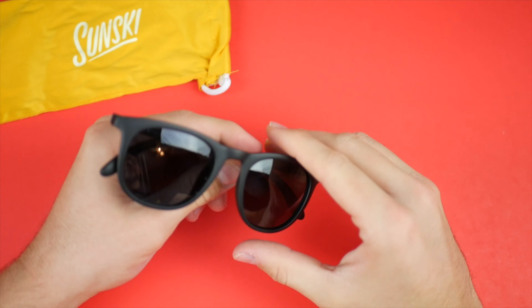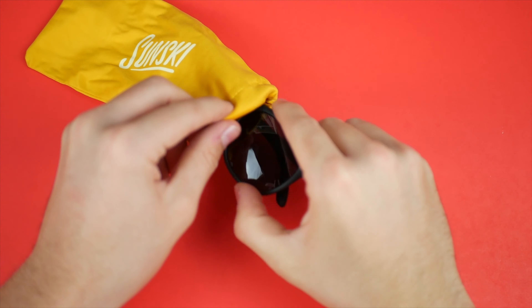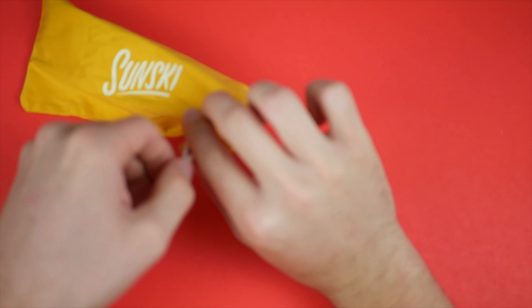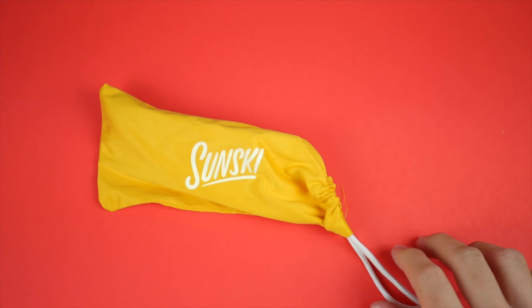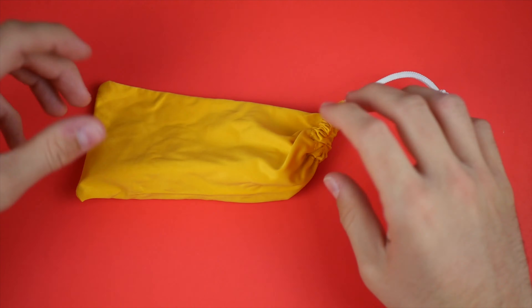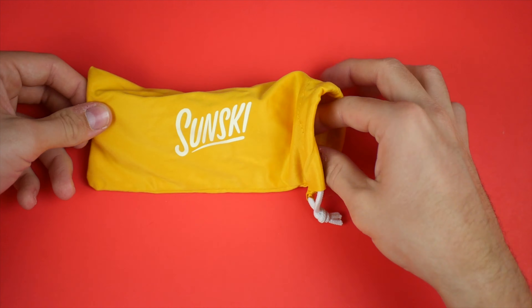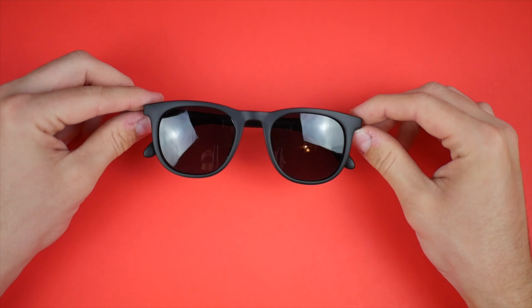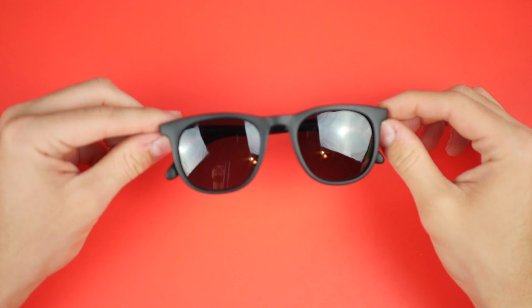They are polarized, so you get that function as well, which is nice. Now let's fold these up and see how they fit into the microfiber pouch — slide in there, pull that tab, and you're good to go. The packaging and unboxing experience overall is amazing, and I'm definitely happy I was given these sunglasses to test out.